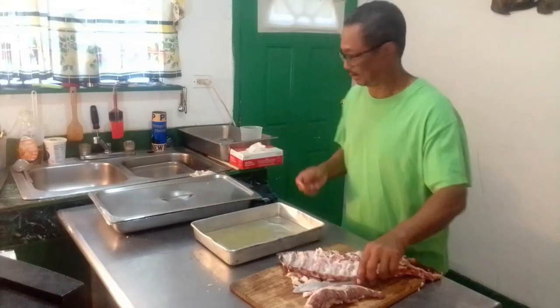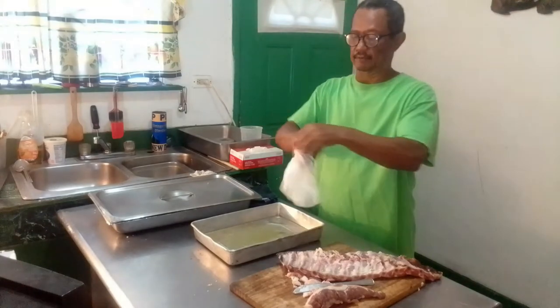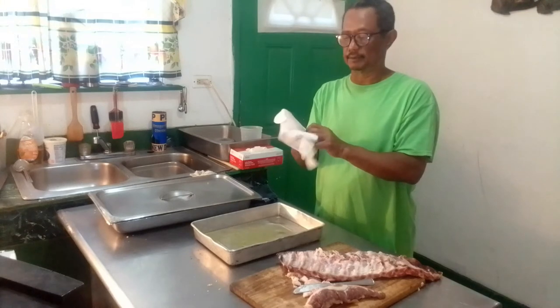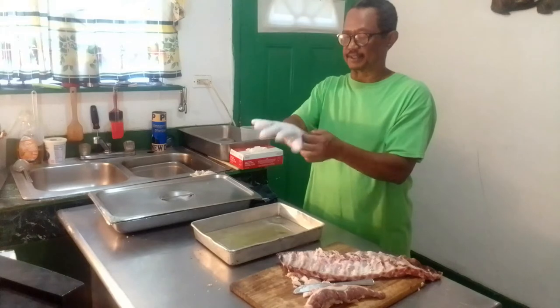I would recommend using a glove when you want to marinate this. The liquid smoke is like acid, so use a glove when handling it.